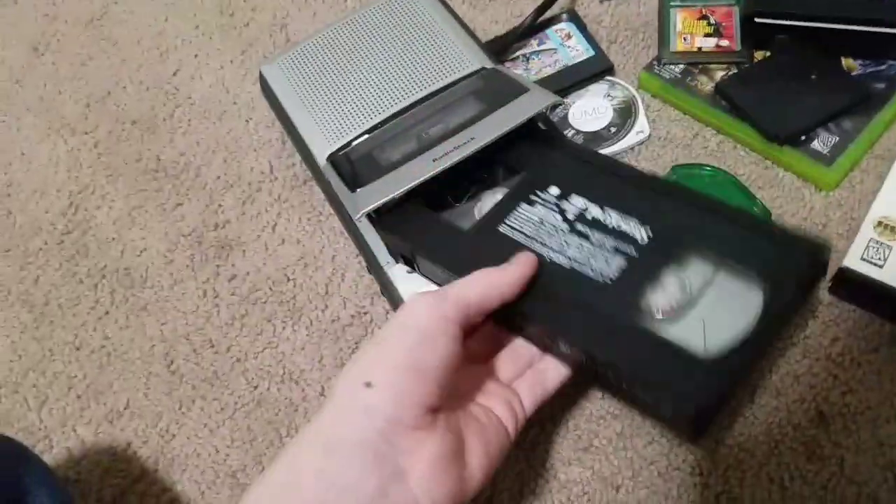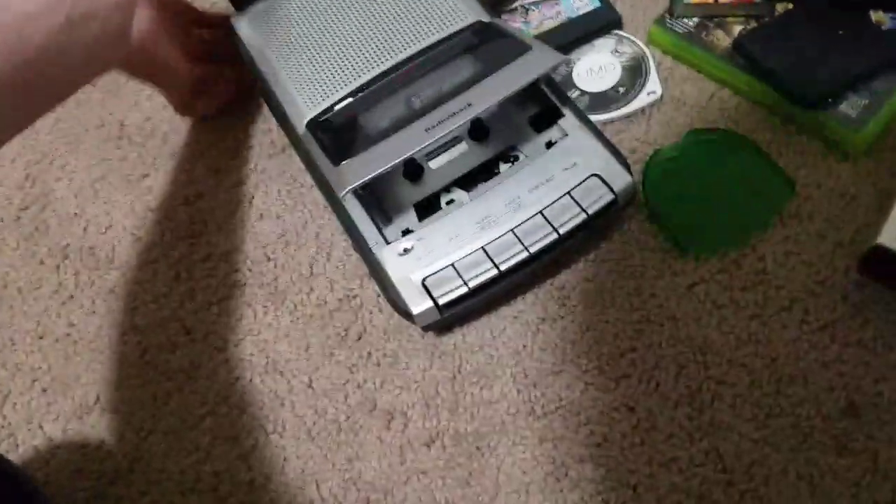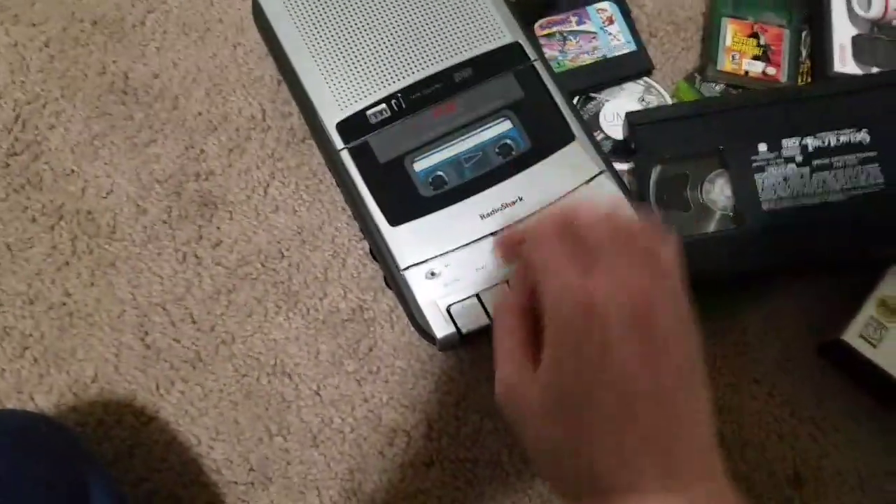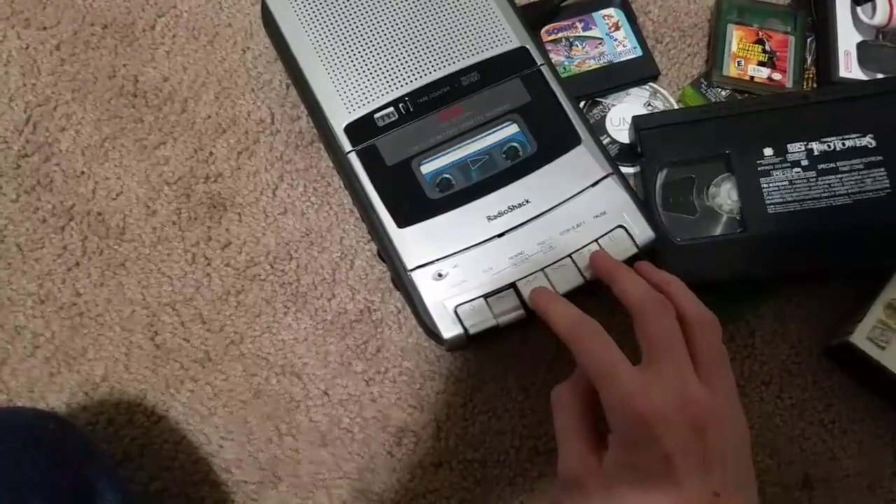Lord of the Rings Two Towers VHS tape — better work. That's too big, it's a cassette thing. Whatever, I'll just try this random thing. I hate classic, classic, classic.